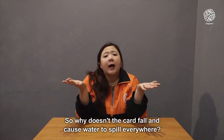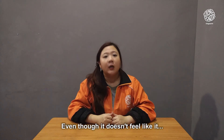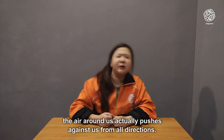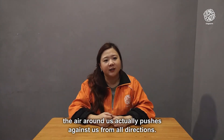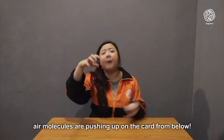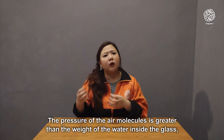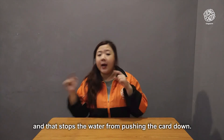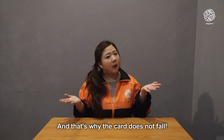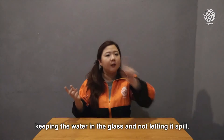So why doesn't the card fall and cause water to spill everywhere? That's because of air pressure. Even though it doesn't feel like it, the air around us actually pushes against us from all directions. When we flip the glass upside down, air molecules are pushing up on the card from below. The pressure of the air molecules is greater than the weight of the water inside the glass, and that stops the water from pushing the card down — that's why the card stays in place, keeping the water in the glass.